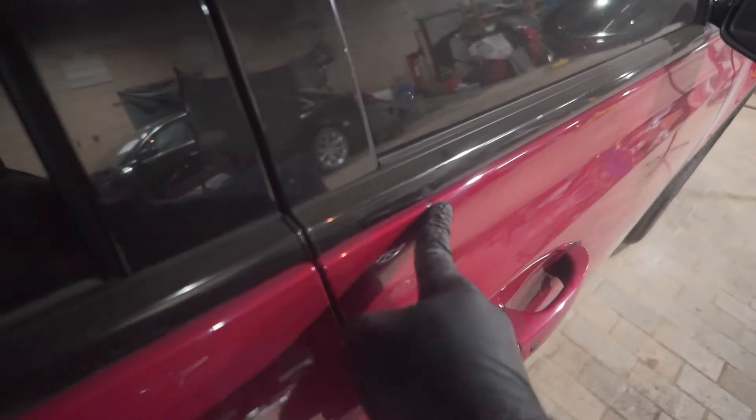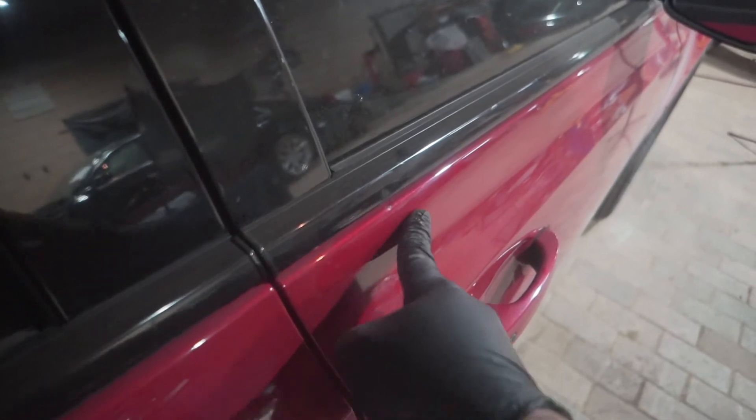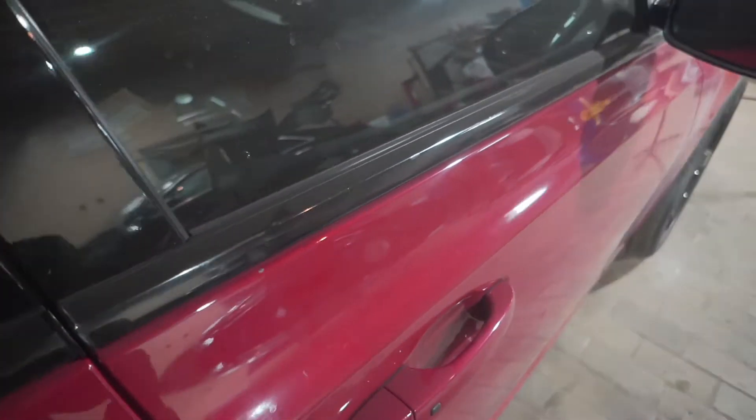Just to fix this right here — you could feel, I don't know if you guys can see this, but it's high over here. So the damage happened from like right there. Just have to pop this out right here, knock this down, then add a little filler and sand it down.